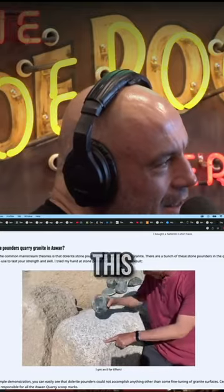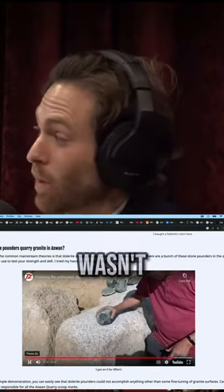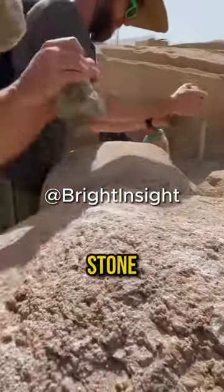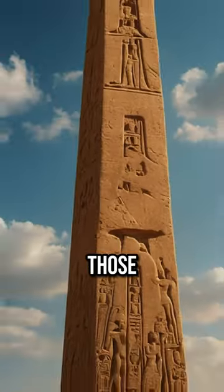Are they trying to say that this is how they did it? I don't know how they did it, but it wasn't this. I filmed this — it is possible to do that with the stone, but not feasible, and certainly not on the scale of those obelisks.